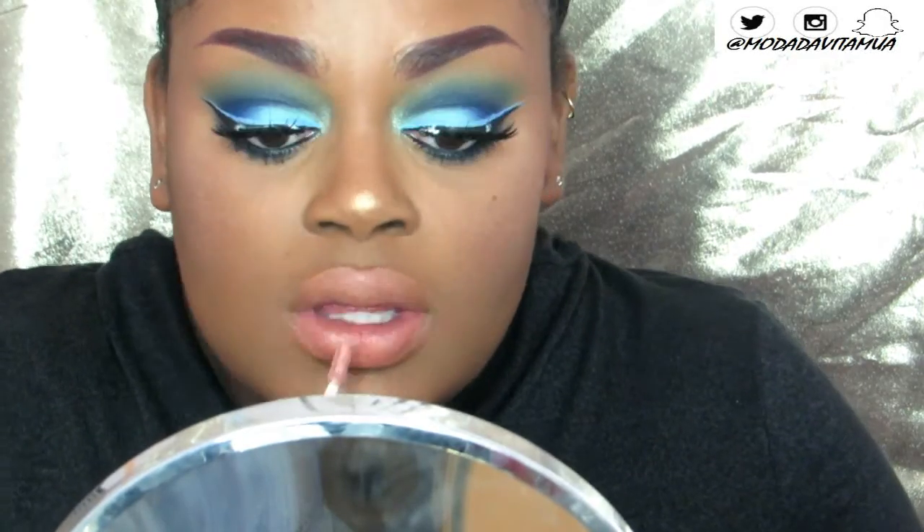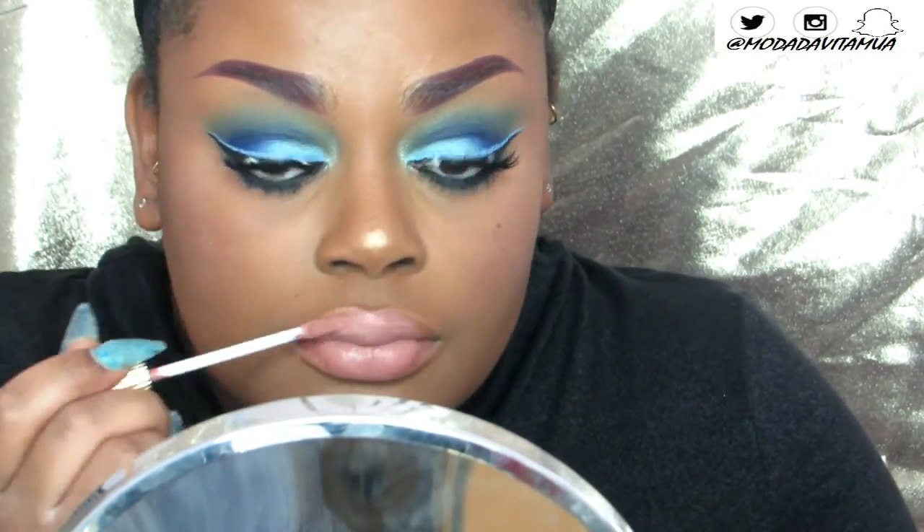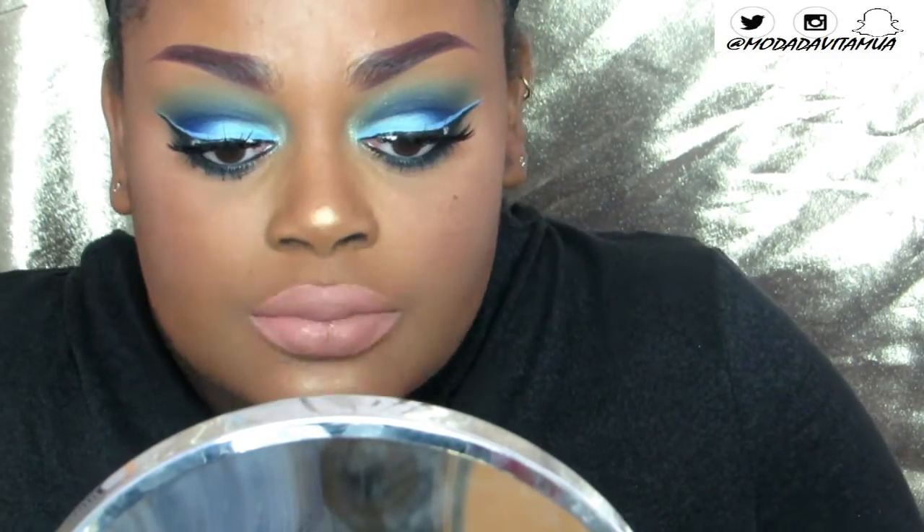For my lips, I'm using Lena Lashes liquid lipsticks in Saint and Orlando. I'm mainly applying Saint and using Orlando to add a little bit of depth.